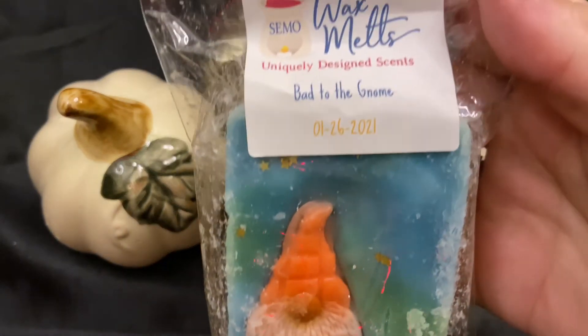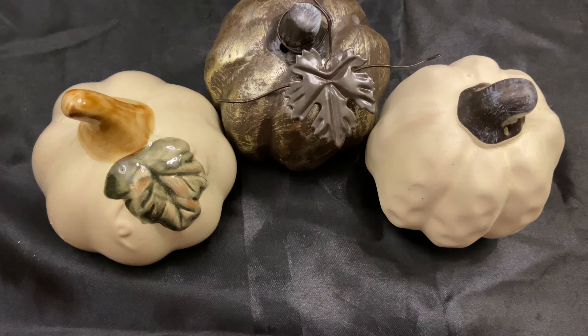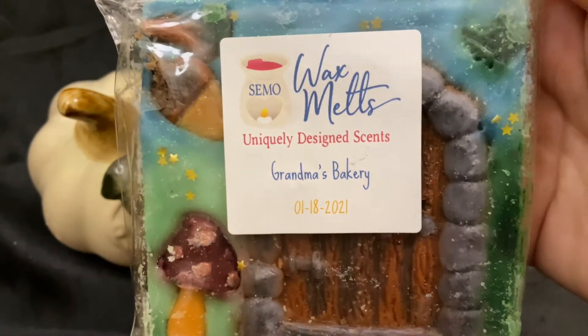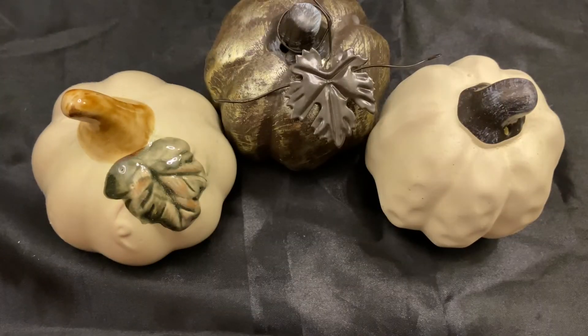From Semo Wax Melts I have Bad to the Gnome, a bakery blend — I don't remember the notes. I've only ordered from her once and the wax has been kind of hit and miss for me scent-wise, though the throw has been amazing and aesthetically it's fantastic. I also have Grandma's Bakery, which has more of a spice to it. My husband and I both think they look so pretty we don't want to chop them up — I got these back in January.